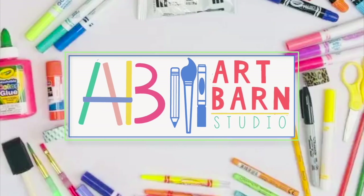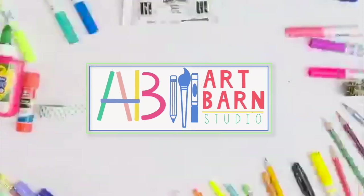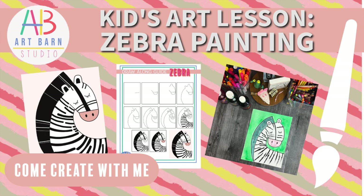Hey guys, Brana Lawson with the Art Burn Studio. I'm so glad you're joining me for another kids art lesson. Today we are drawing — or painting or coloring, however you would like to bring it to life — a zebra.